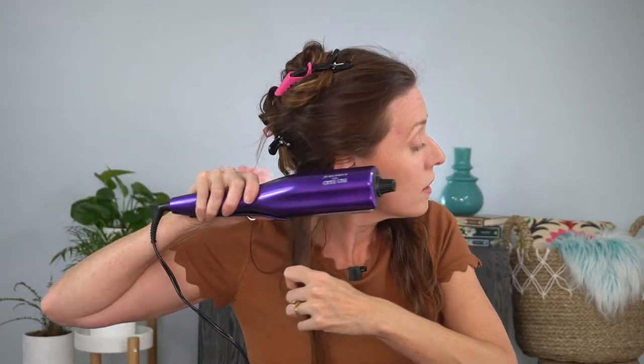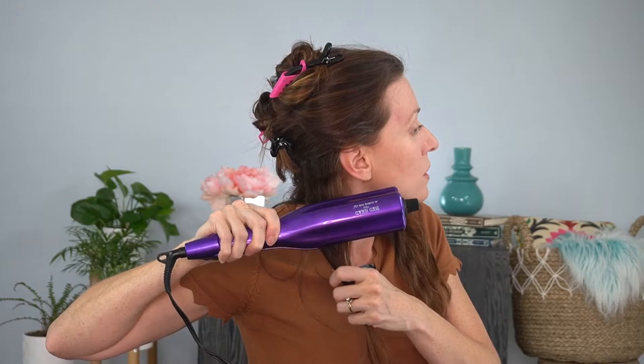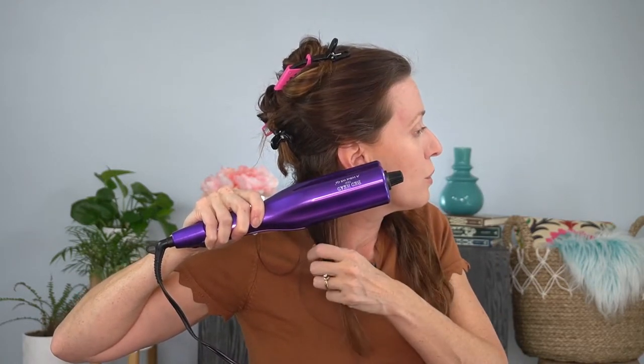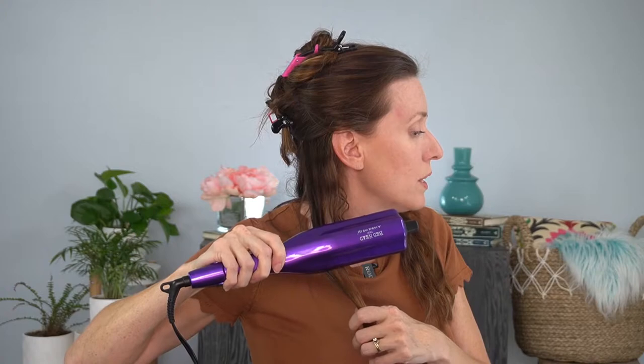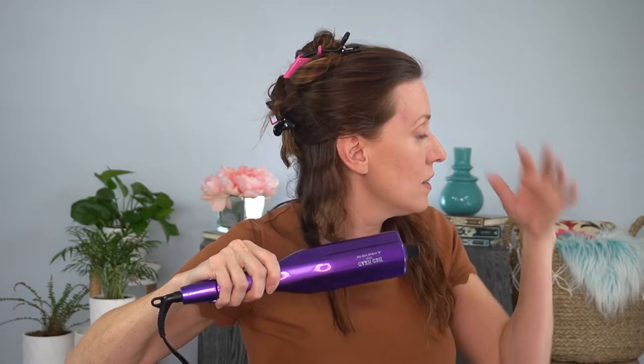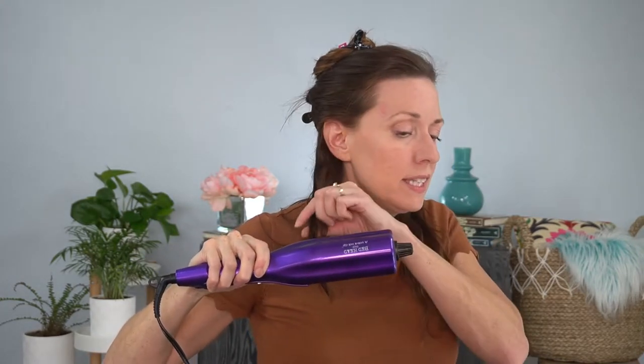I'll show you one more — I'll show you this side. So it's kind of a wide skinny piece here. I'm going to take it close to the root and hold, then move it down and push up so we don't weigh it down. Then down and hold, push up, release, go to the next section. I can see some steam rising up. I just do a little tiny piece at the end because I don't want that to be too tight. And if you'd like, you can add some hairspray.